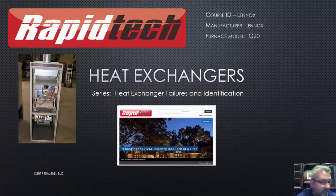Hi, my name is Steve Holland. I'm with Rapid Tech, I'm a trainer here, and in this video we're going to go over the Lennox G20. This is their curved heat exchanger.